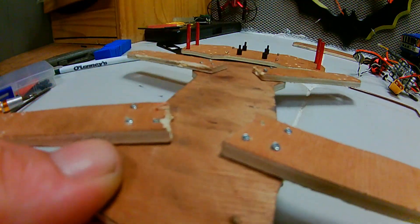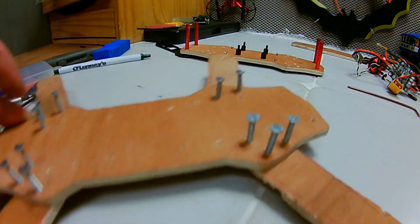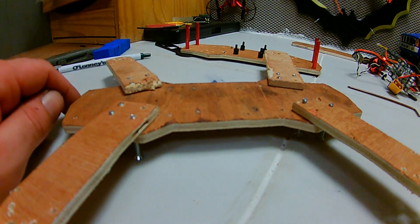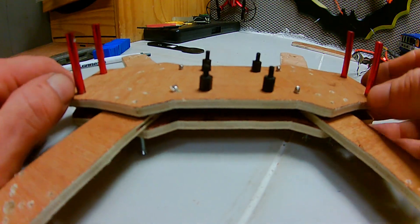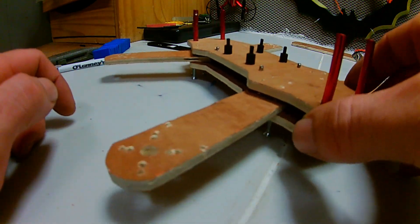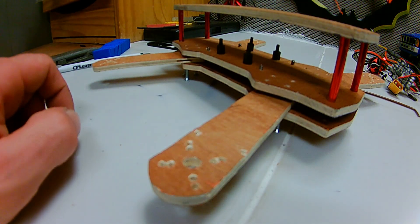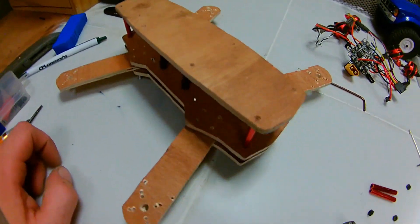I've gone ahead and screwed the legs with the arms in place with as many screws as I can find — I've done that off camera just to save time. Now I'm going to screw that onto there, and that will be our base pretty much made. It's going to be quite big but it's looking quite cool.